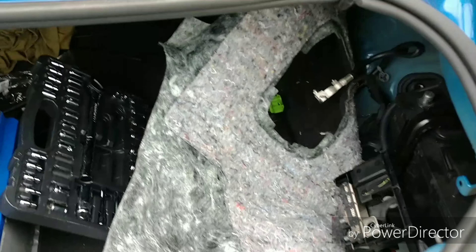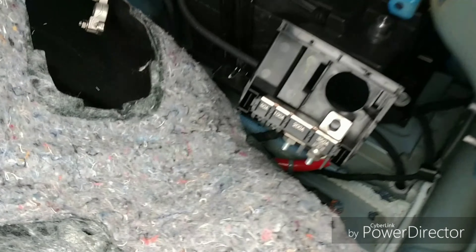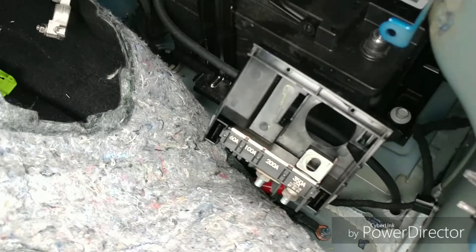I wanted to show you this because I couldn't find anything on it. This little plastic thing here was a pain — it's really stupid and easy, but it was a pain.